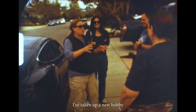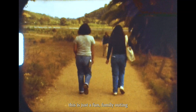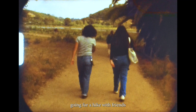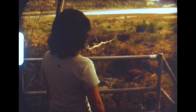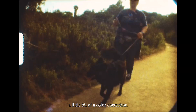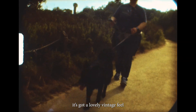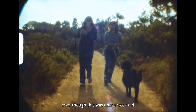I've taken up a new hobby — I'm now shooting Super 8 film. This is just a fun family outing going for a hike with friends, which I shot on Super 8 color reversal film that I developed at home and scanned at home on a consumer scanner. This is the result after a little bit of color correction, and it's got a lovely vintage feel even though this was only a week old.